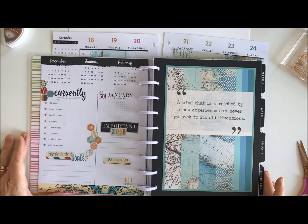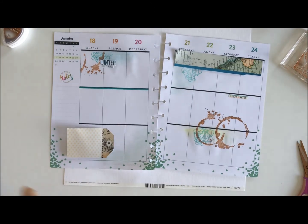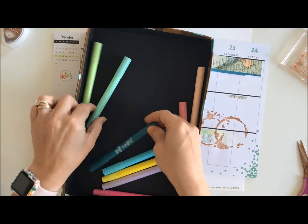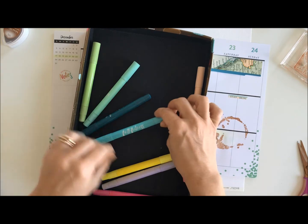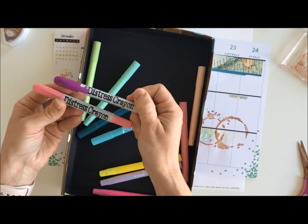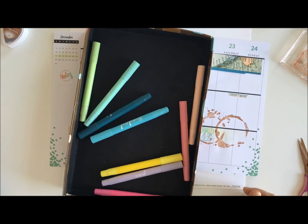Thank you for joining me. I hope this has given you some ideas for how you can use other planners with Coco Daisy products, and of course these fun new products that I will link on my blog so you can find them yourself. I'm sure some other pens do similar things — I have some Tim Holtz distress crayons but haven't tried them yet. These ones don't budge and I'm really happy with them. Thanks for joining me, see you next time!